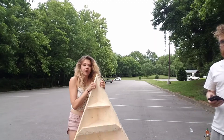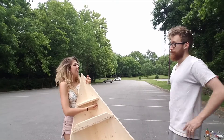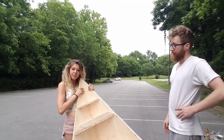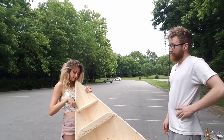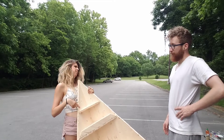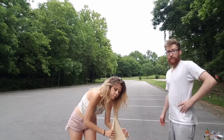We also couldn't drill the piece into the top because the drill didn't fit. We were going to drill up from the bottom but it didn't fit, so we tried to drill it from the top, but that didn't work either because the nail wasn't long enough. So we're probably just going to glue it.